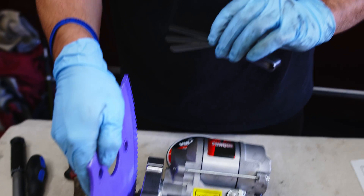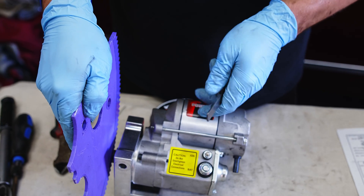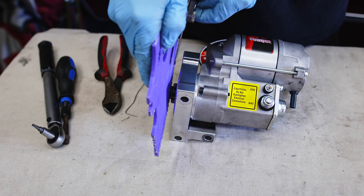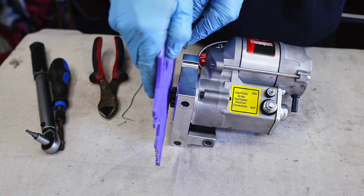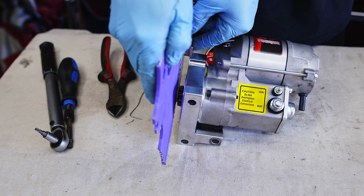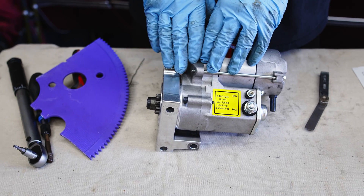For the first measurement we used three feeler gauges adding up to about 1/16 of an inch. We want to measure the distance between the starter gear and the flex plate. With the starter installed and torqued down you should be able to just barely slide the feeler gauges in between the teeth and the flex plate. To get to the proper tolerance we ended up using three shims: two 1/16-inch shims and one 1/32-inch spacer between the starter and the bracket.